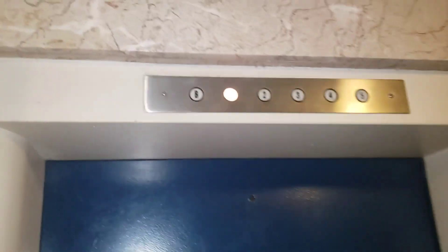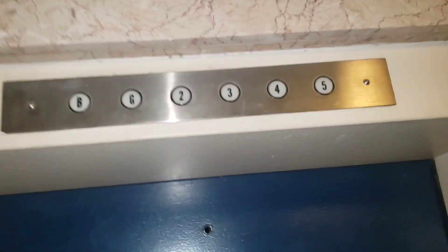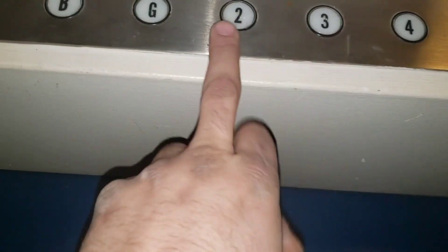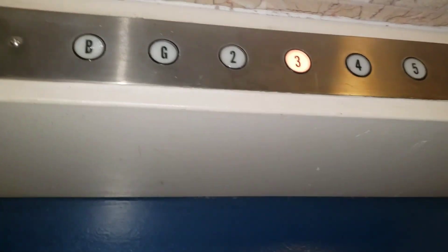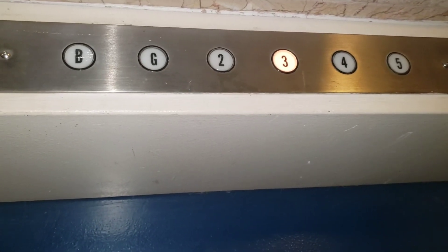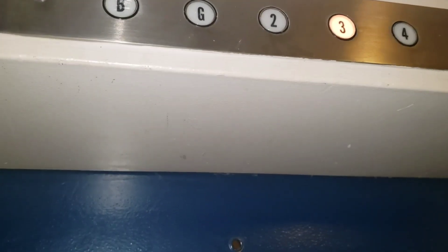All right, we've got our solar call here. The car just seems to move between ground and three — two bulbs out actually. It goes to three, opens a door, closes the door. I can hear it.